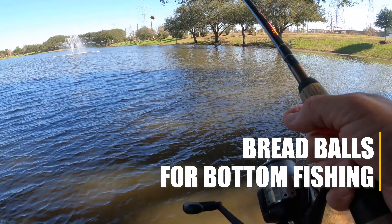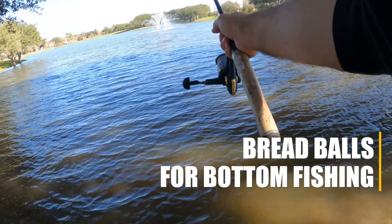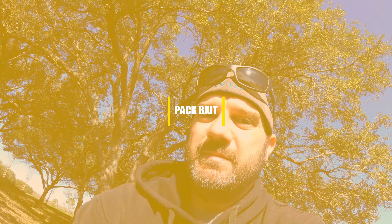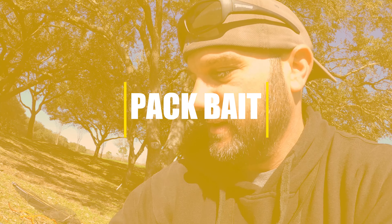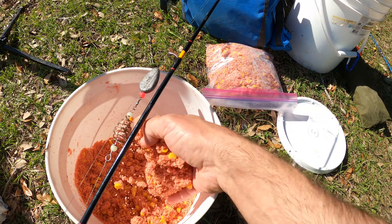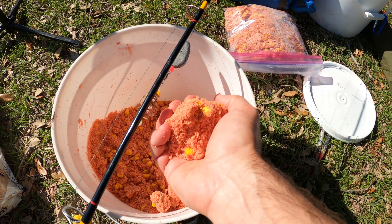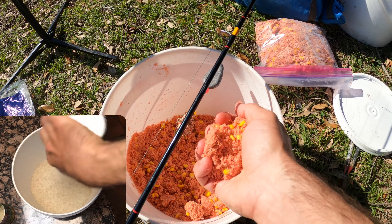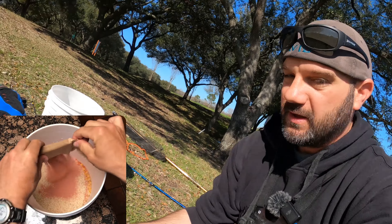We're going to throw one more line out — that's just a bread ball going out — and I'm going to stick that in a rod holder. In my opinion, the more effective method is using pack bait. This is the pack bait — the breadcrumbs, corn, and jello that I mixed together. I got this recipe from Luke, catfishing carp.